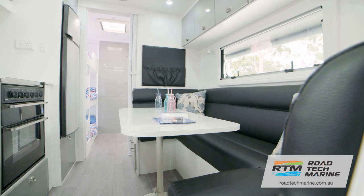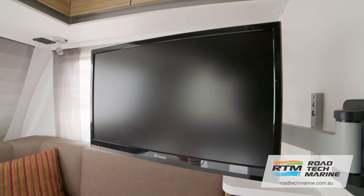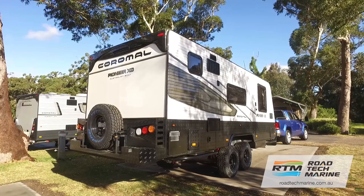Think about the fragile loose items in your van — these need to be secure. Things like your TV and the microwave turntable. A good idea is to put them in the bed. They're padded, they're not going to get scratched, and they're not going to move around the van.